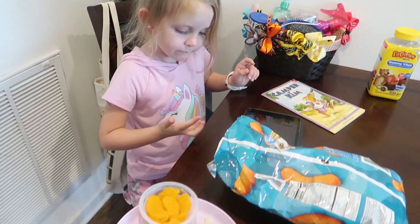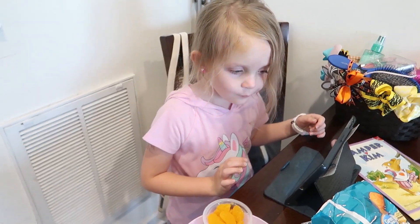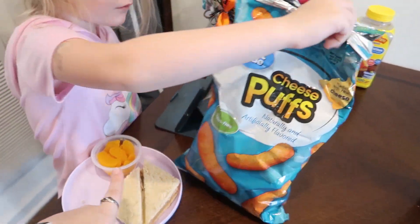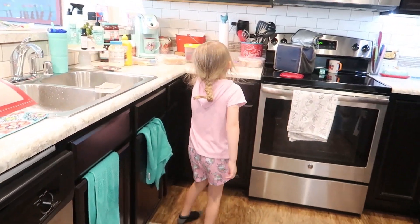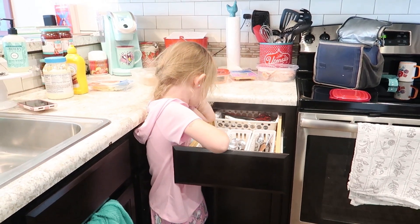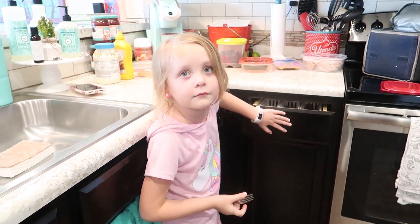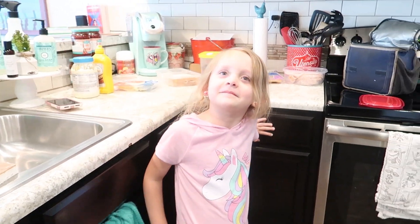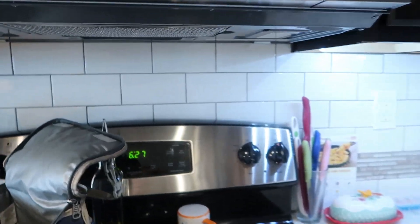At 6:30, Alice is finally deciding she's hungry enough to eat something. She's having Cheetos, oranges, and a sandwich. She wanted macaroni, but we don't have macaroni, so we're having a hard lesson in 'you get what you get.' There's that smile we love — go eat your dinner. It's 6:30, basically a second dinner for her.